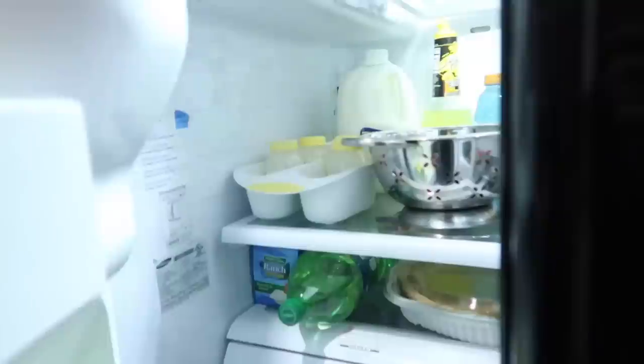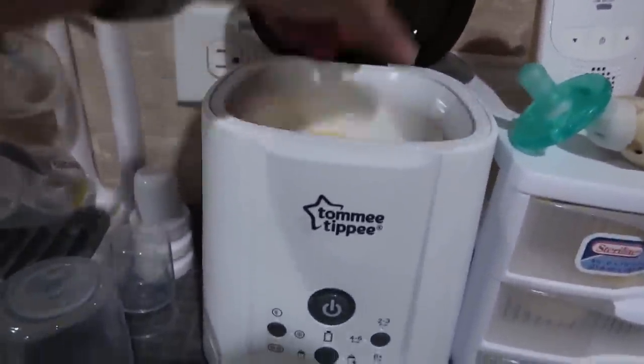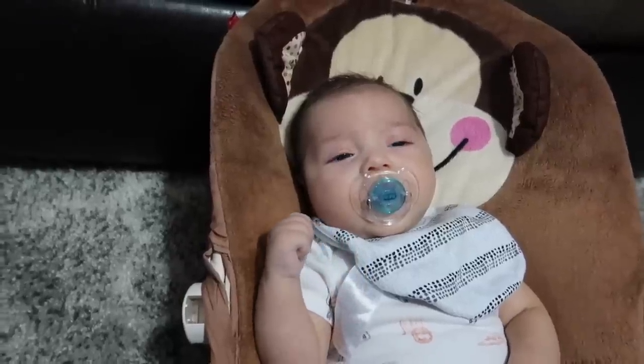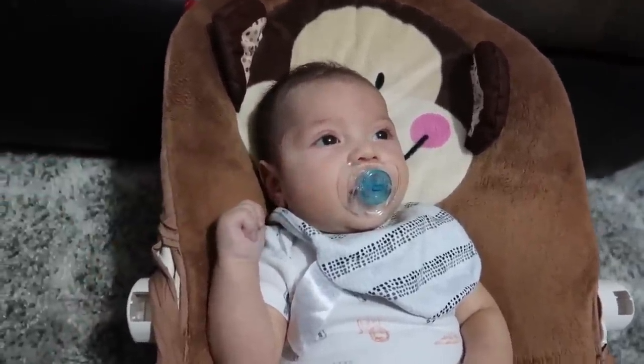Oh, look at this — okay, gotta eat too. Are you hungry? We're gonna have our dinner and watch some Devious Maids.